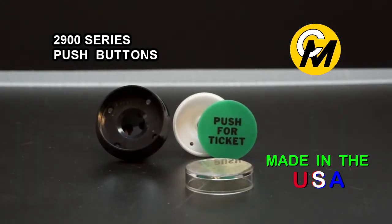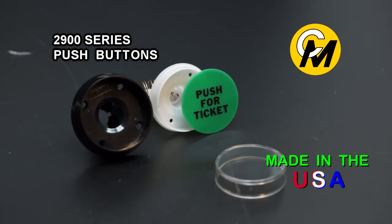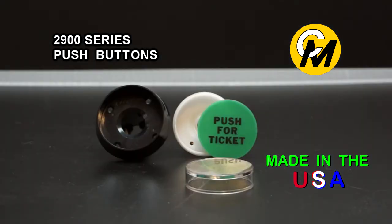The 2900 series lens caps are available in a range of colors. This is the lens cap here — this one is clear, but they are available also in red, yellow, dark green, amber, and blue.